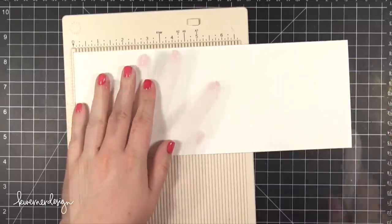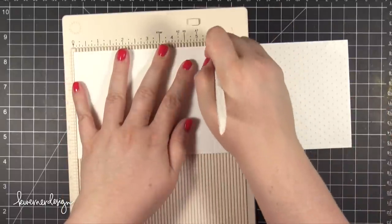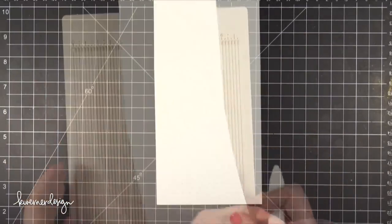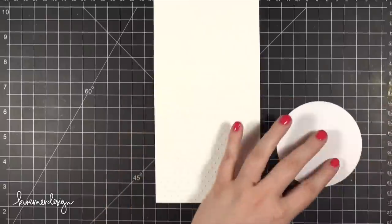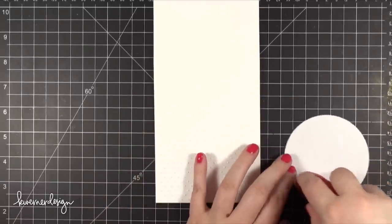Hopefully all these pieces that I prepared will make sense as I put the card together. So I scored the front of the card at 5.5 inches and now I'm going to start putting the shaker area together. I have that piece of patterned paper and I'm adhering that down with some Tombow Xtreme Adhesive.